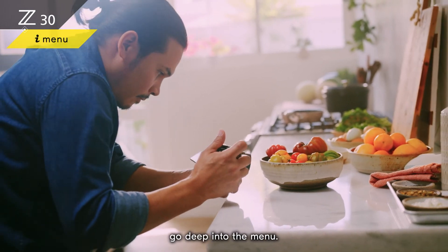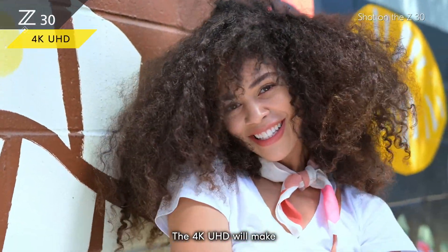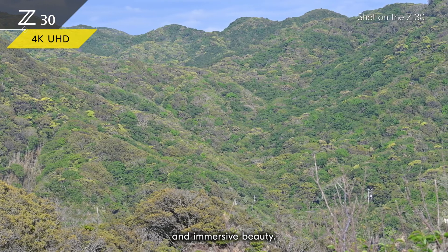So you don't have to go deep into the menu. The touch-sensitive menu makes it easy and intuitive to use. The 4K UHD will make your content stand out with amazing sharp details, rich textures, and immersive beauty.